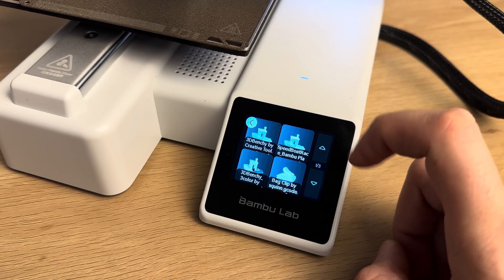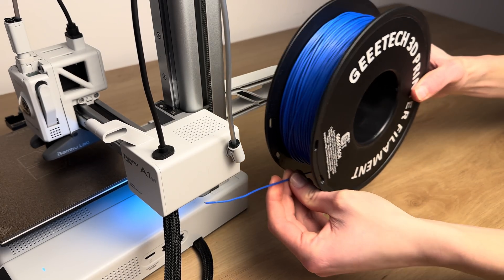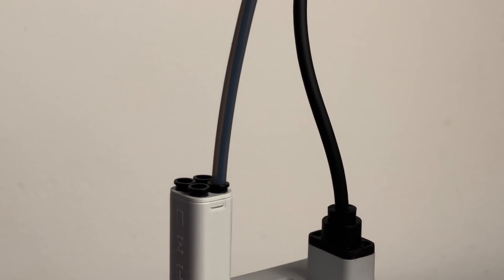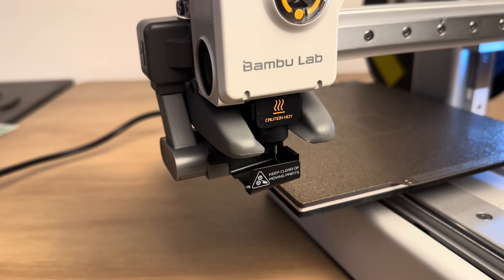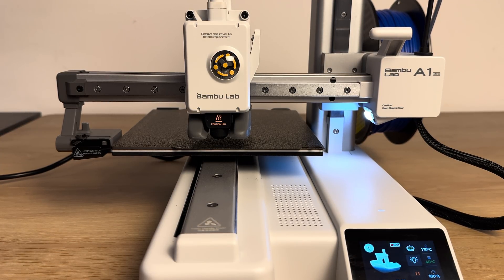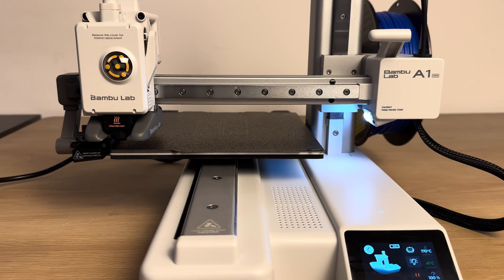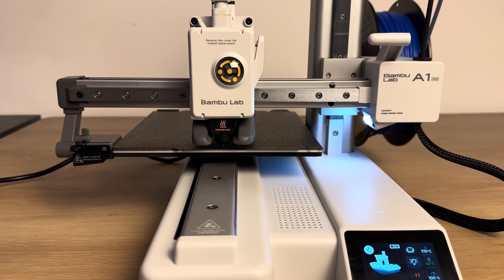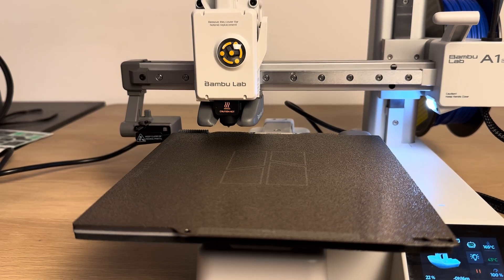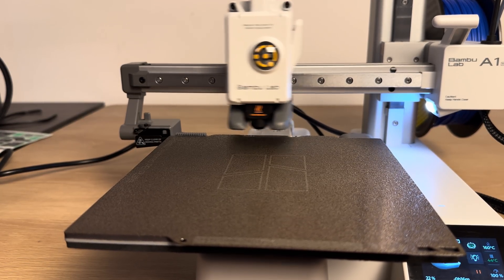Now we will print the benchy boat. Load the filament. Before each print, the device makes a calibration. Bambu Lab also has a nozzle cleaner.